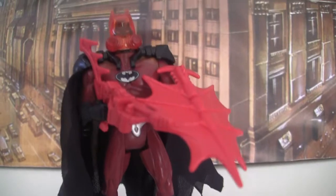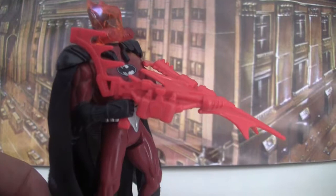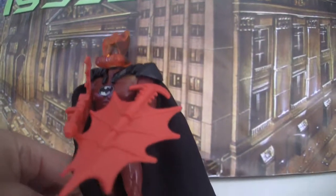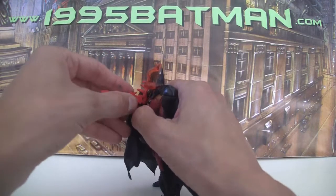This is another one that I don't have boxed — I've got it loose. He comes with a bunch of accessories. He comes with this shield thing here, which just clips on there, and he also comes with this kind of gun thing.